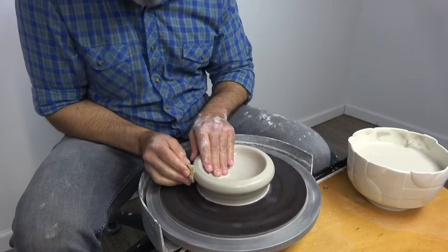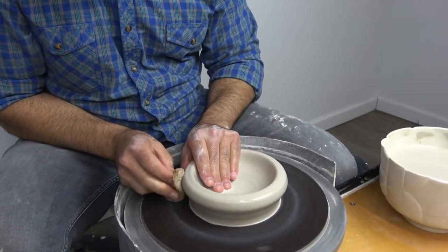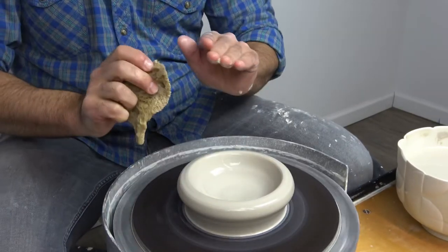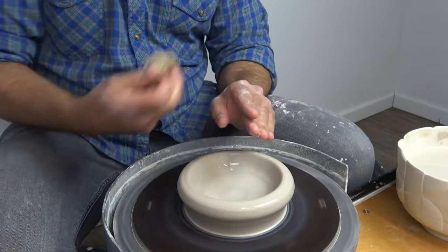I'm going to wet the outside of the bowl too. The sponge has to be a little bit far away from the bowl this early on because it has to be resting on the back. My forearms are down on my legs, my arms are bridged and touching, so I'm in a stable body position.